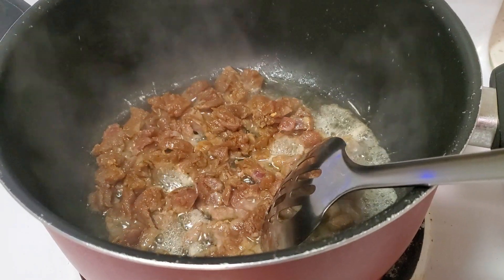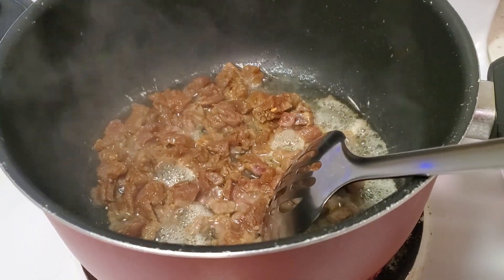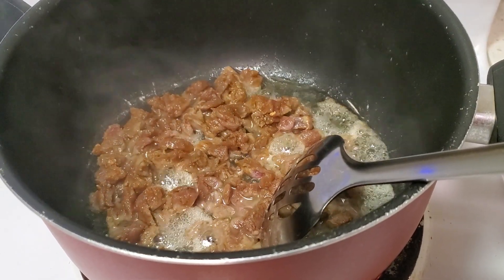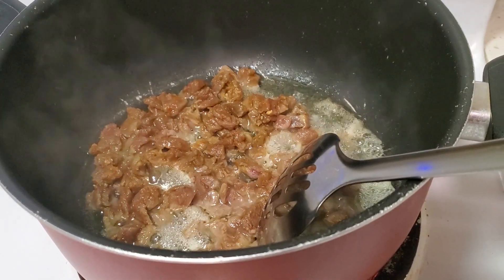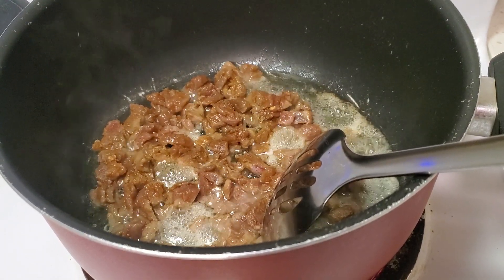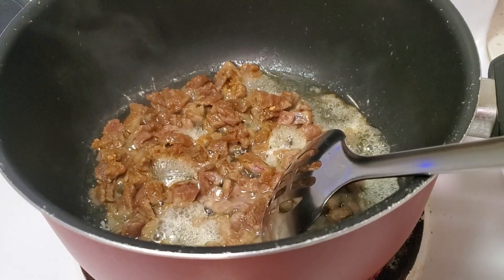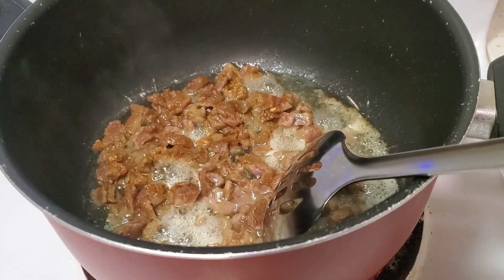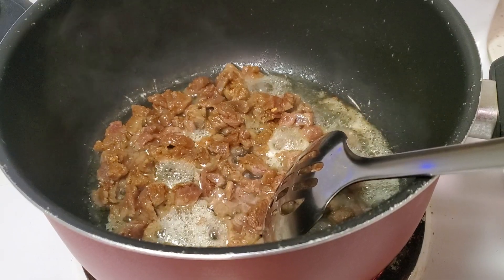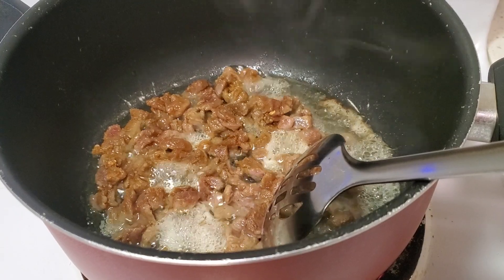Hi guys, I'm cooking today a beef biryani. I'm going to sauté the meat and onion, potato, green peas, carrots, and beans.